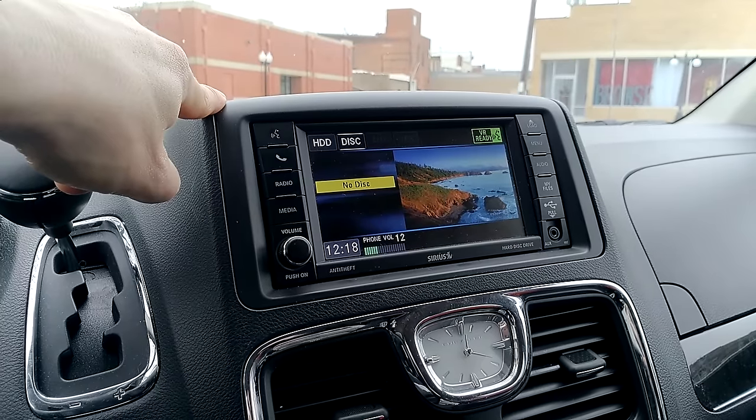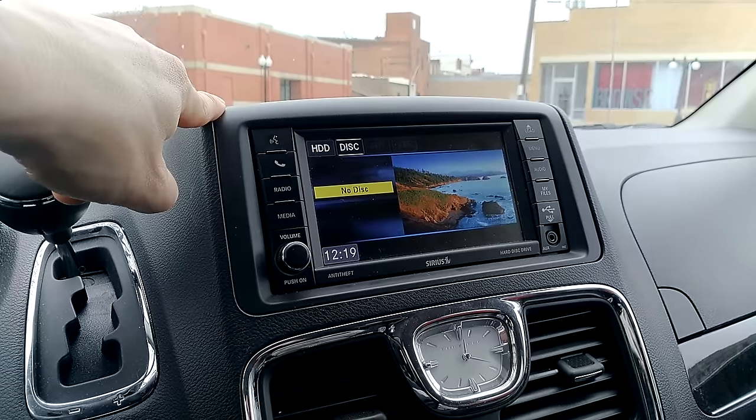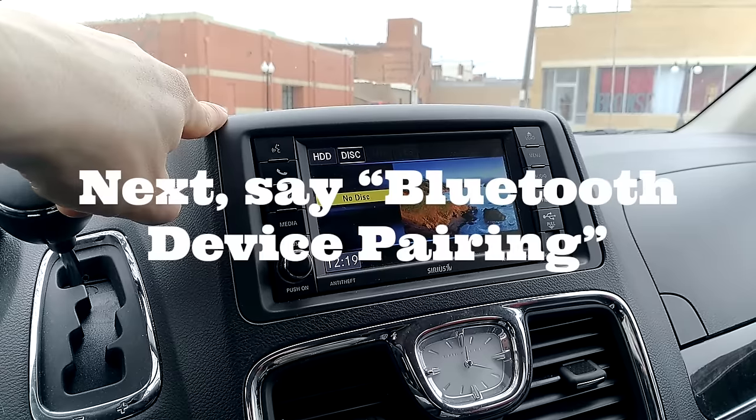Setup. Select one of the following: Bluetooth device pairing, Bluetooth device language, voice training, tutorial, help, main menu, or cancel to exit.